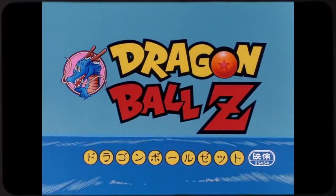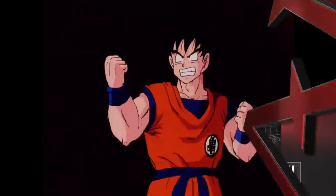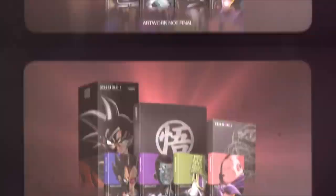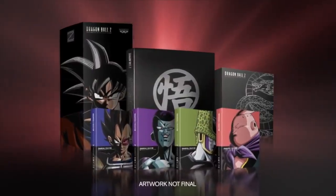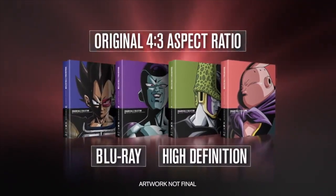Dragon Ball Z is one of the most well-known and influential anime of all time. However, when it comes to Dragon Ball Z in America, it has a history of bad dubs and really bad home releases. One of the most famous of these home releases is the orange brick box set.